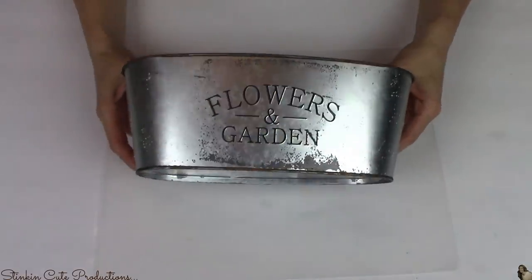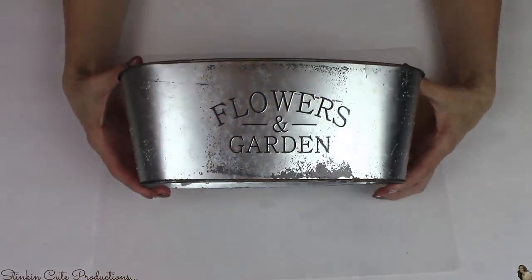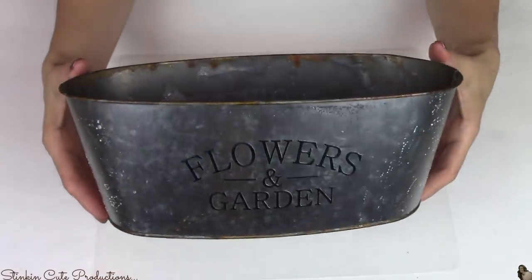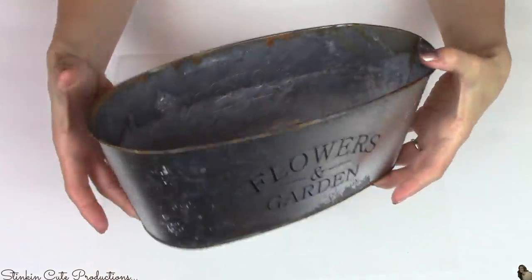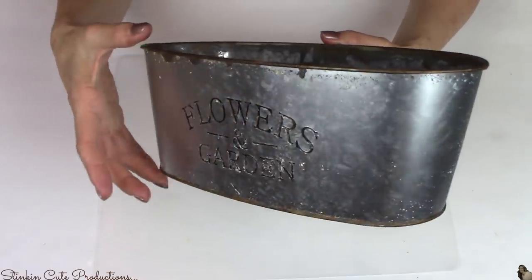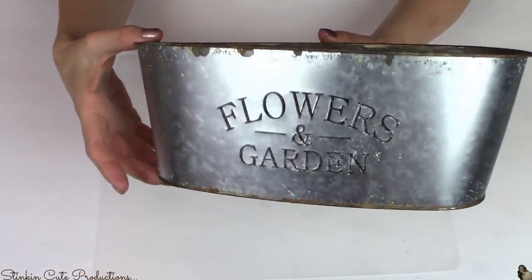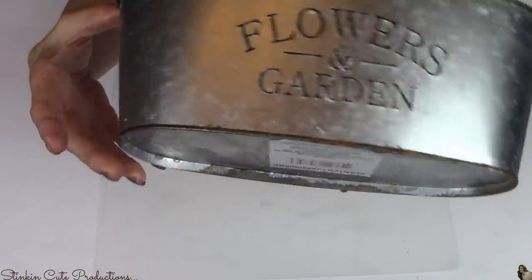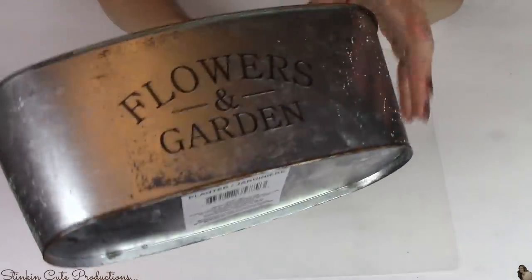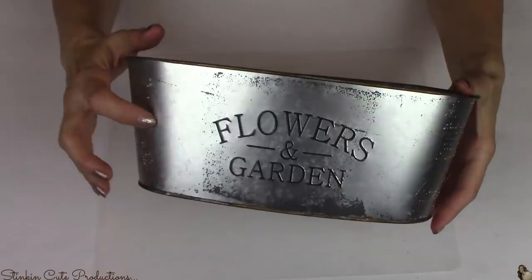The next day, after about 24 hours, I removed the paper towels and this is the outcome — the distressed look you can achieve just by using white vinegar. I love this look. It's such a budget-friendly way to distress these Dollar Tree tins. This is gorgeous; you would never know it came from the Dollar Tree. It looks like something that's been sitting in a barn for several years.